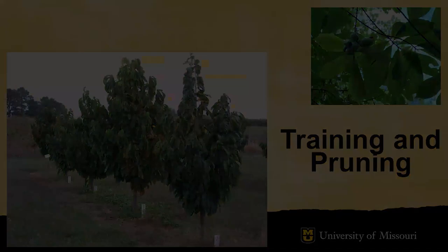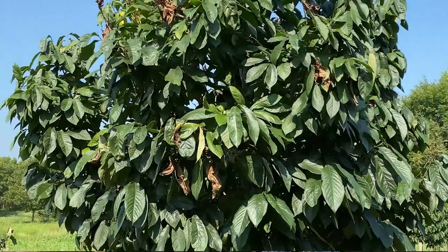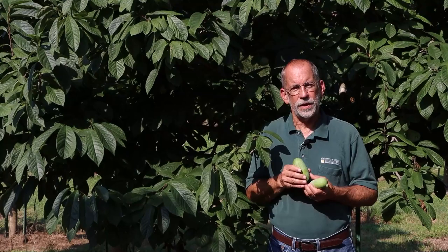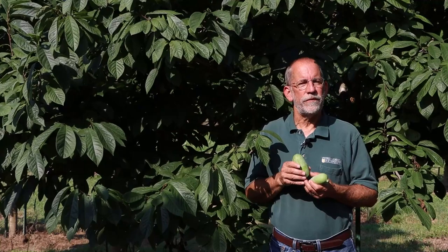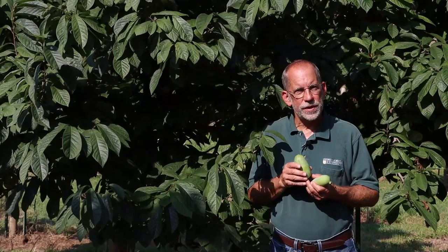Pawpaw trees are commonly trained to a central leader system, similar to an apple. With this system, the tree has a single trunk from the soil to the top, with scaffold branches coming off at intervals. The Pawpaw crop is produced on these scaffold branches. Pruning is done during the dormant season — mid to late February is a good time. The focus is on thinning structure to allow good air movement, removing broken or dead branches, and removing any branches that are crossed or rubbing.